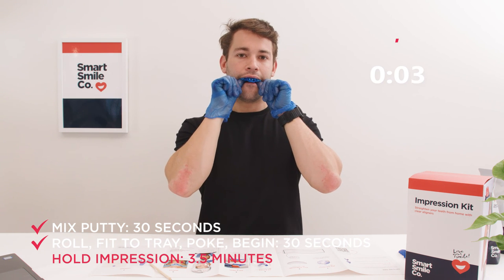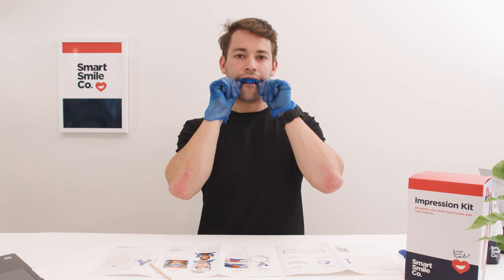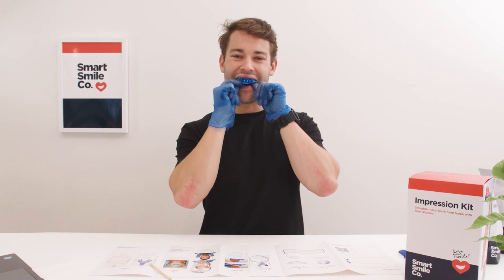3, 2, 1. It's ready. Gently remove the impression using the sides of the tray.